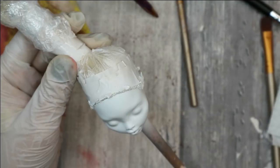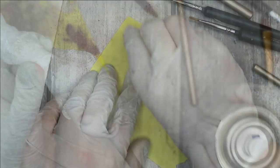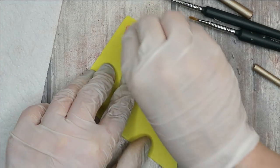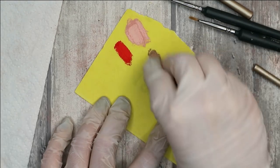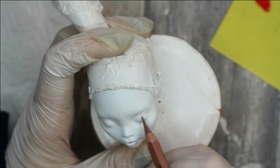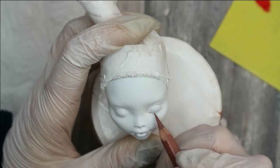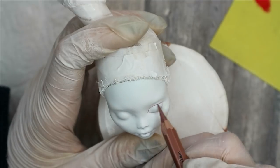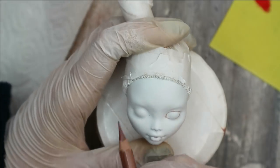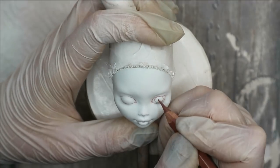When all the layers of white paint are dry, I cover them both with three layers of Mr. Super Clear sealant. While the sealant is drying I'm preparing the pastels — I want to keep her face very, very light with a touch of light blush. First of all I'm sketching her eyes and eyebrows; I want to keep her very big dollish eyes and a very sweet and touching face expression.